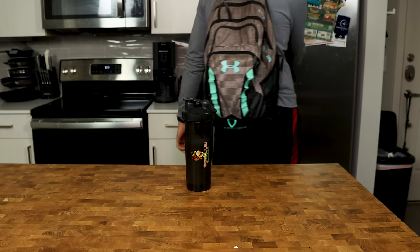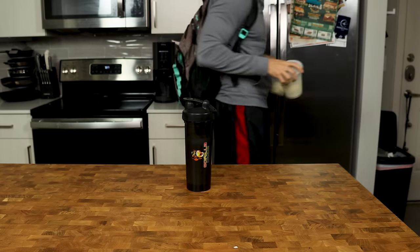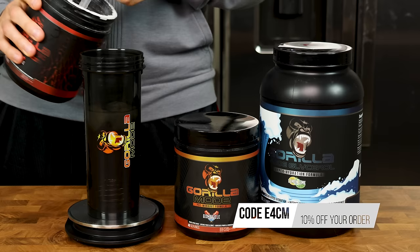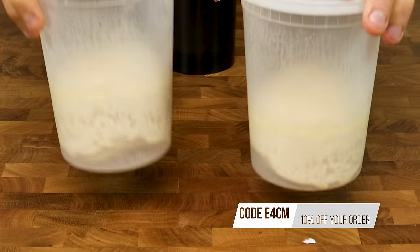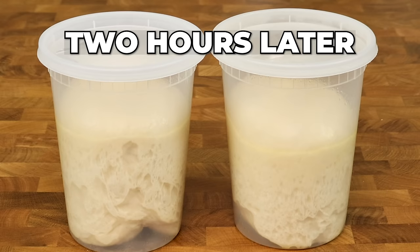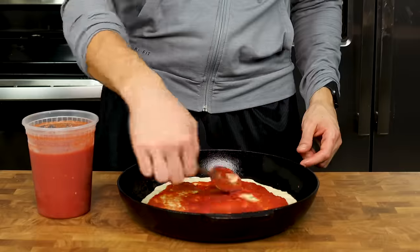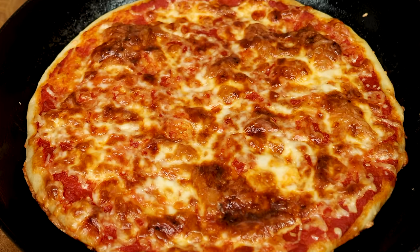If you are making the pizza from dough in the fridge, all you have to do is take it out about two hours before you want to eat. For example, you are about to hit the gym — put your dough on the counter before you walk out the door. When you get back with a massive pump and empty stomach, repeat the same process we just outlined and you will get a perfect pizza every single time.